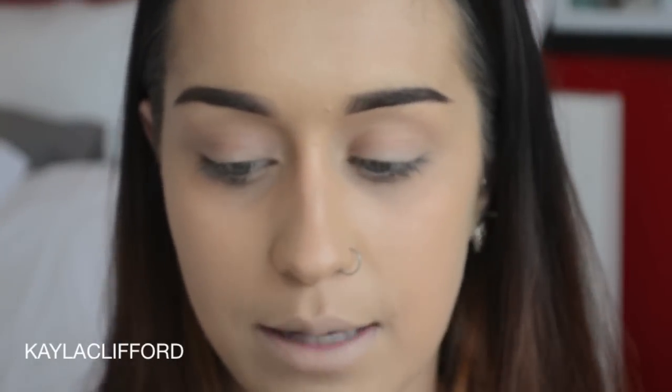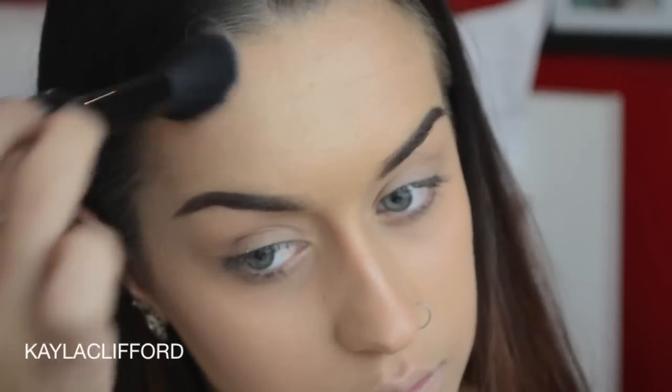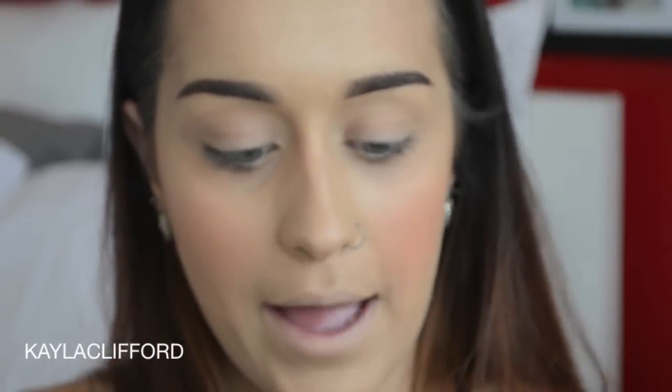Contouring the face with the Chocolate Bronzer by Too Faced in medium deep, and then using the Morphe MB35 brush. For blush, using Flushing by Napoleon Perdis as per usual in my videos, but with the Morphe M556 brush. And last but not least for cheeks, the Mineralize Skin Finish in Soft and Gentle by MAC, using the Morphe M510 brush.